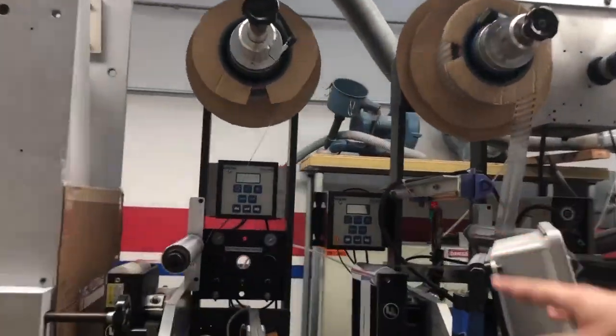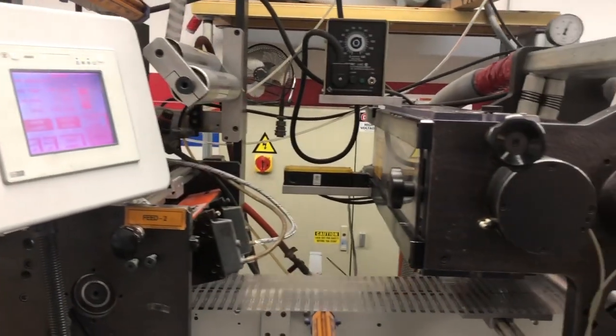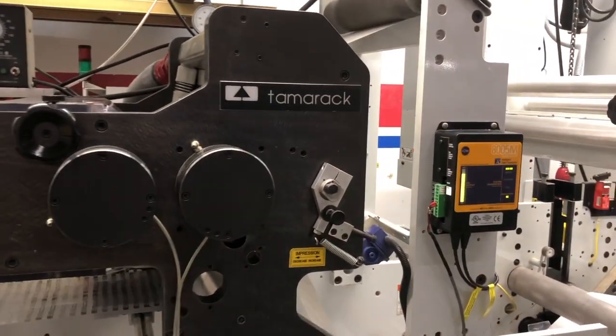The raw RFID antennas are brought in here. This machine, this frame, which runs the machine, identifies what the label size is going to be. And then some other actions are happening where there's glue and other adhesives coming together.